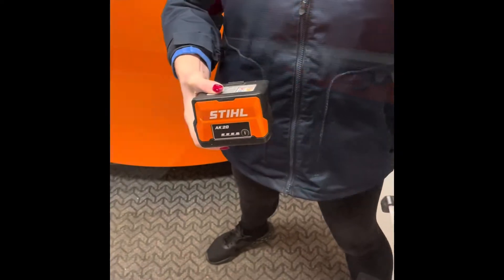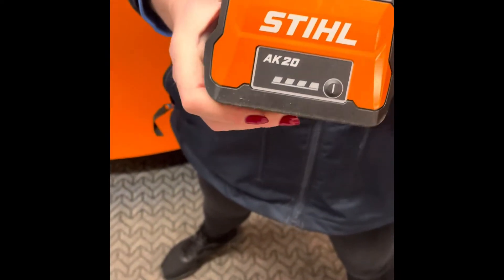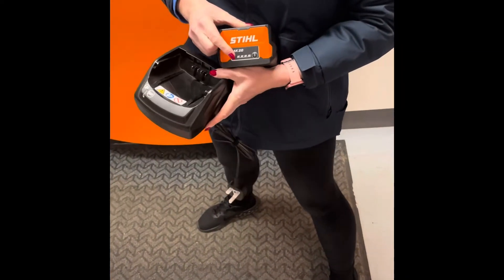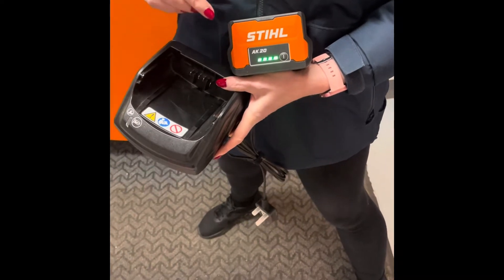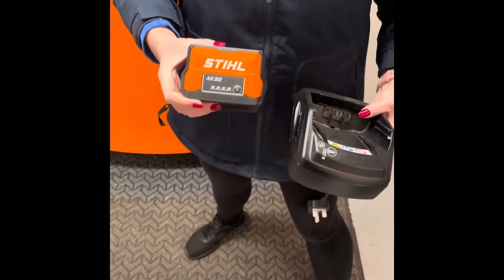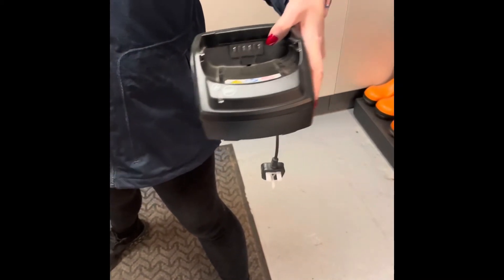The HSE 50 comes with the AK battery range. You can go with the AK 20 battery, the AK 30 battery, and the AL101 charger.